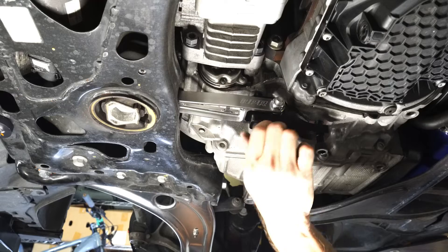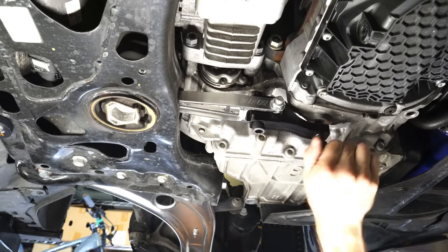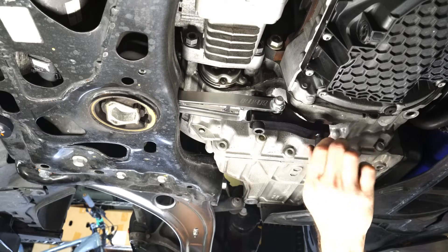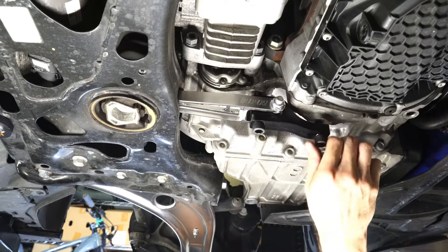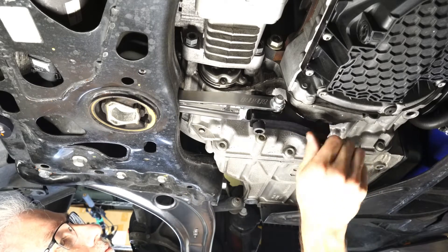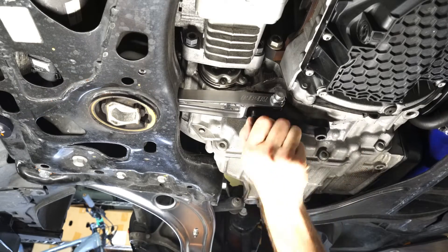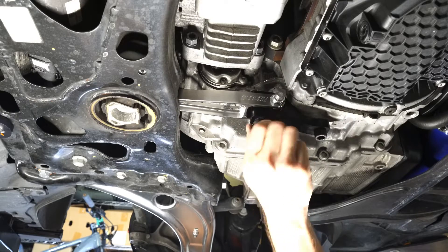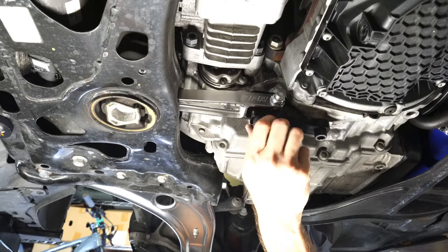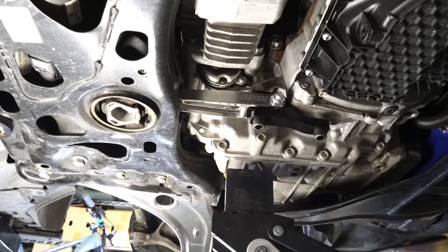Then you just need to torque them down after that. I started with getting those two bolts on the transmission mount. There are different versions of this product for different transmissions — mine is a 7-speed DQ381, so I have a certain part number for that. It's fairly well-defined on the APR website, which is goapr.com, and the part number is MS100180.